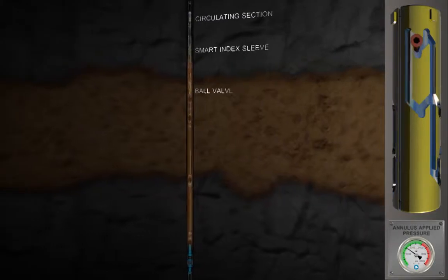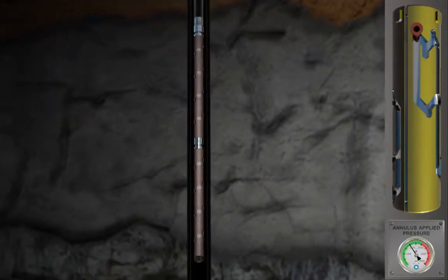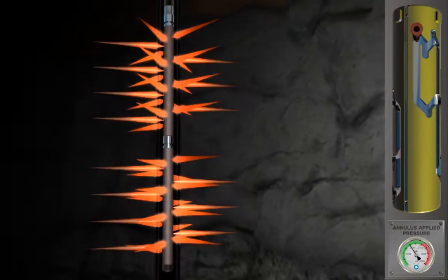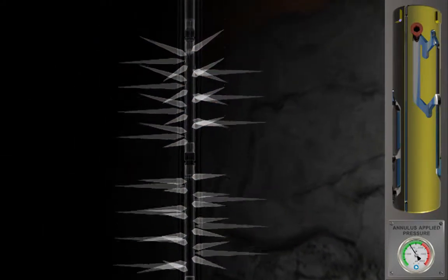With the desired underbalanced condition in the tubing string, pressure is again applied to the annulus to open the ball. The guns are mechanically or hydraulically fired, communicating the well to the payzone. Formation fluid flows through the perforations into the tubing and up to the surface.